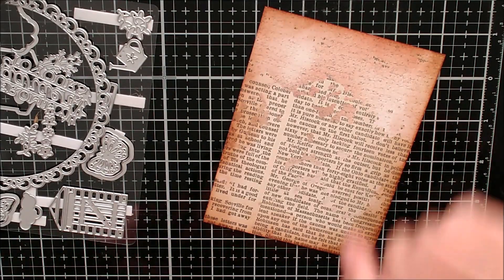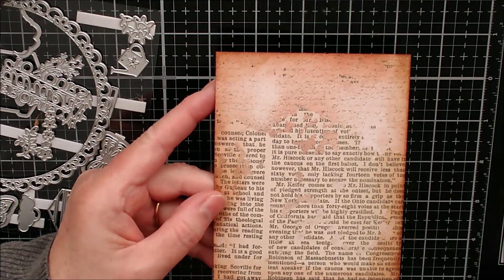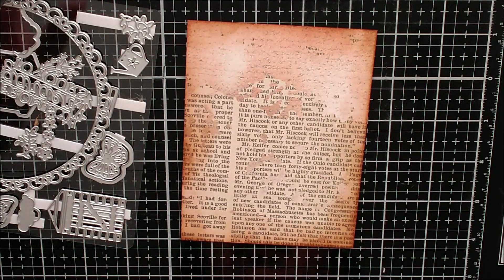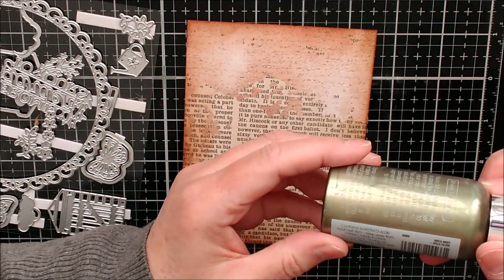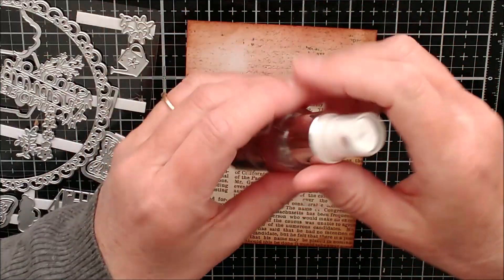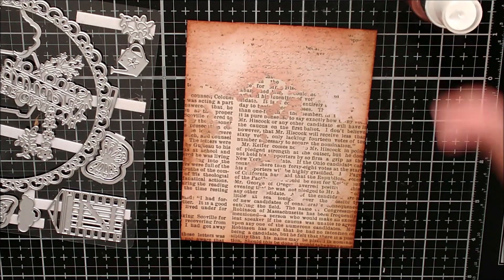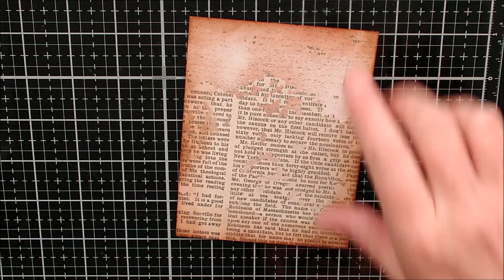There we are. Now I want to add some sprays - I've already tried some of these out on a scrap piece of card. I've got a little box that I do my spraying in to keep my desk clean. I've picked out some mica mist in wild olive, and I also have some sparkle spray in blush burst. I'm going to add both of those on top, very lightly, just to add a little bit of extra detail.